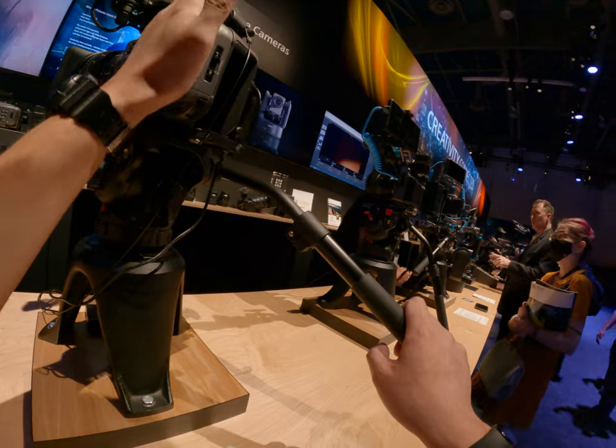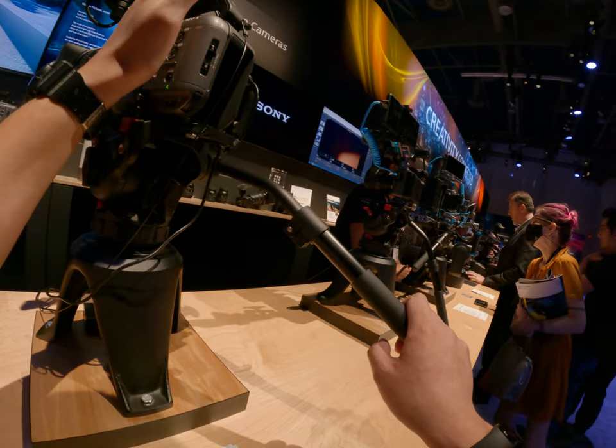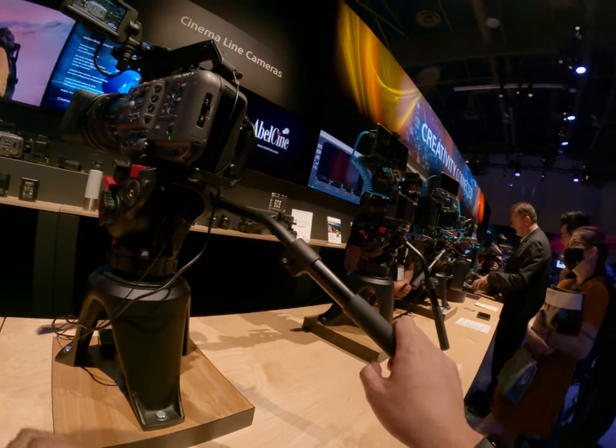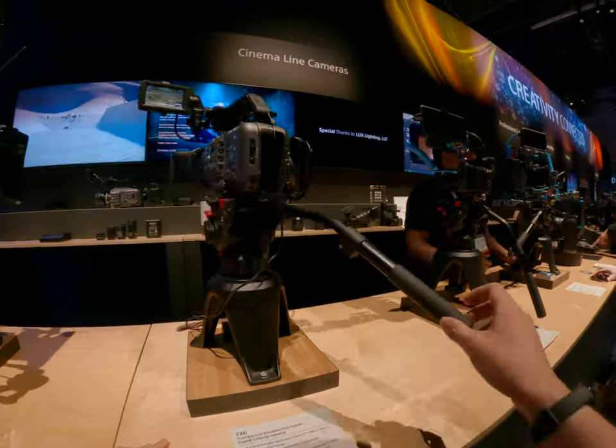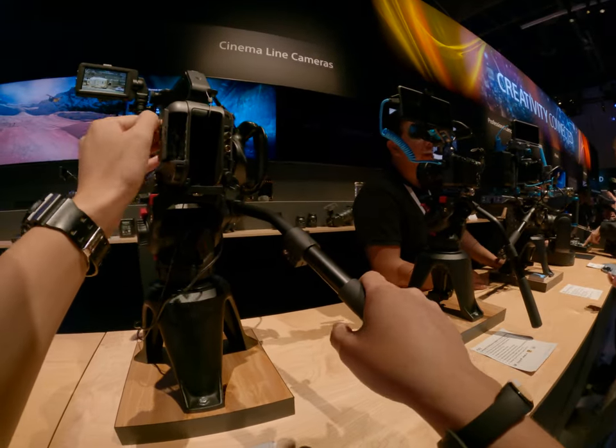My first camera was actually — I shot it when I was like — yeah, especially when it was out, it was like ahead of its time.